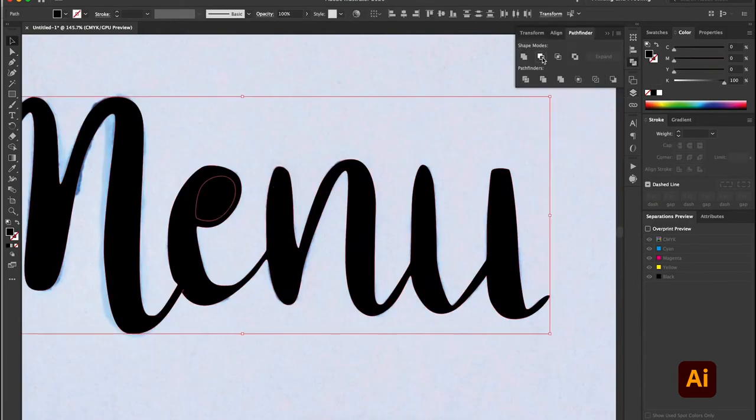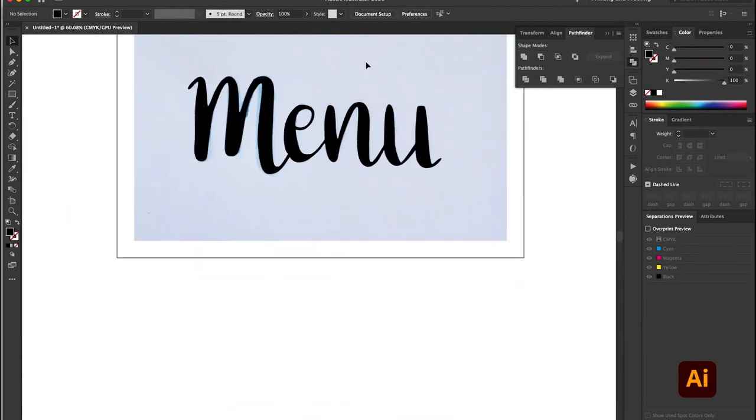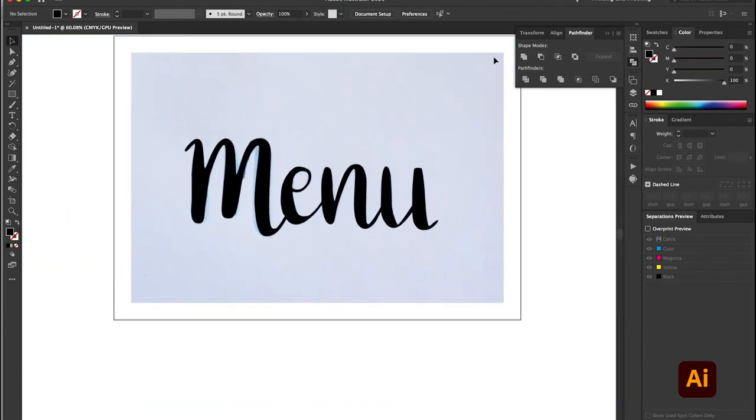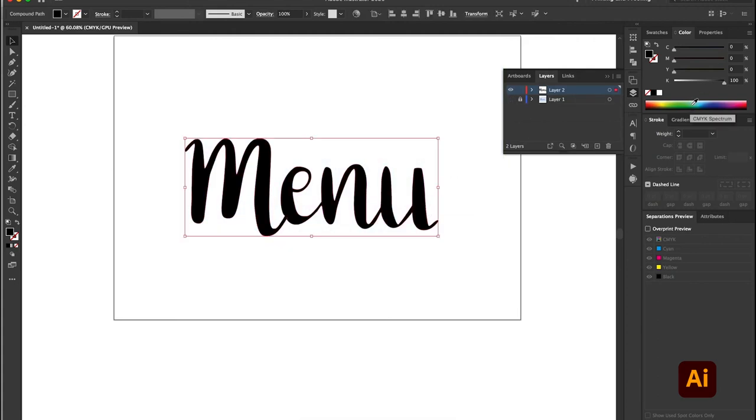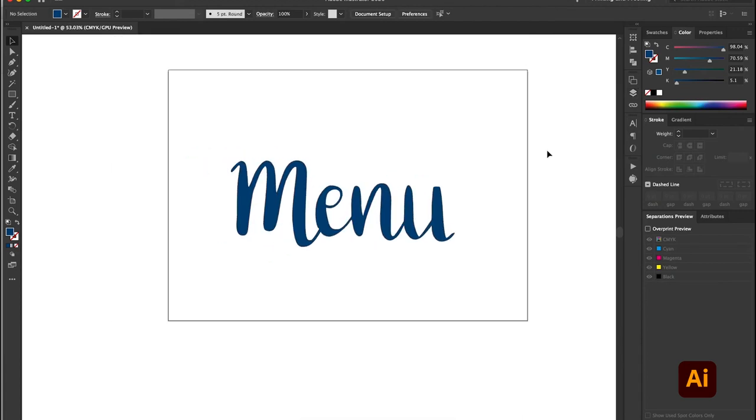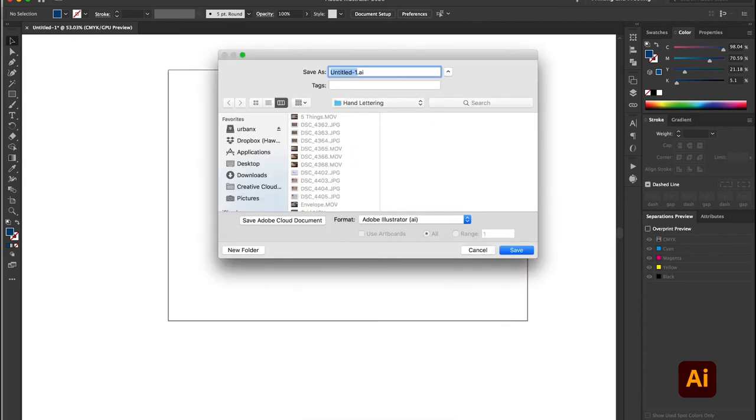And finally, don't forget to erase the small hole in the E. To do this, fill both shapes with colour and then use the Pathfinder tool to erase the small shape from the larger object. Don't forget to save your document. And voila, you've created a vector object of your hand lettering.